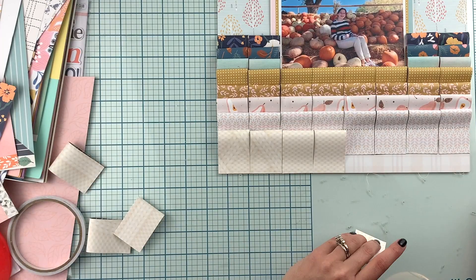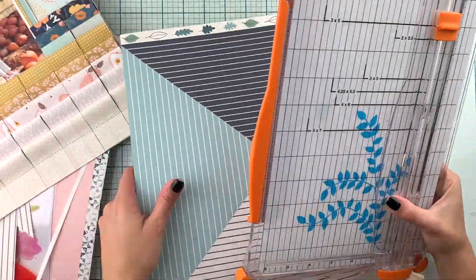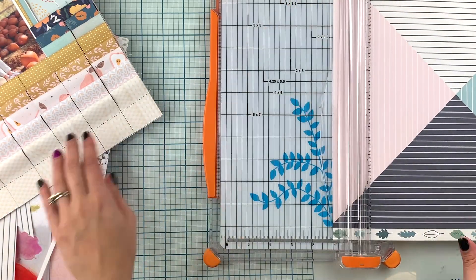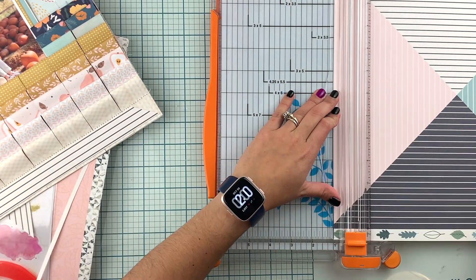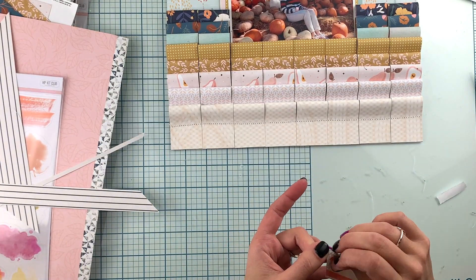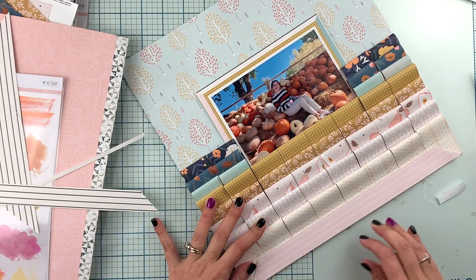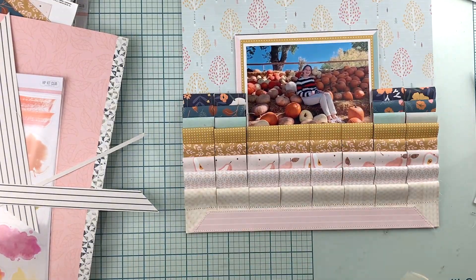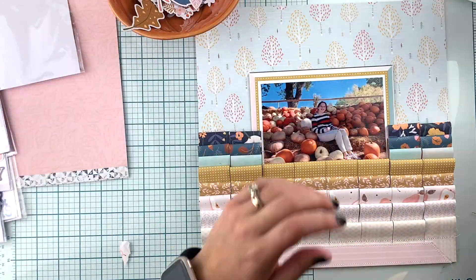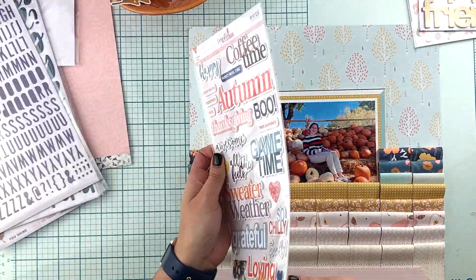I am so happy with the way this turned out. It reminded me of how fun it is having a starting point like the mood board. I would have never thought of cutting and placing my pattern papers in this way on a layout — and trust me, it's definitely not going to be the last time. It was because I thought of it because of the mood board.